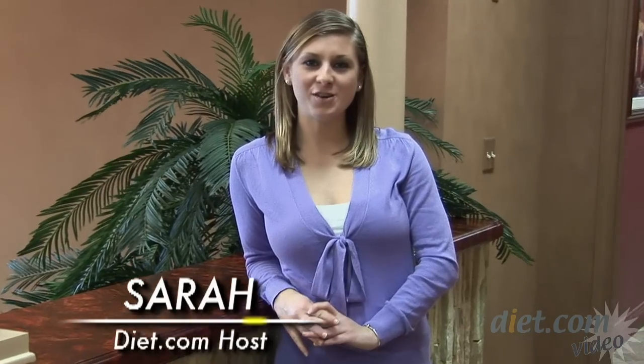Hey guys, welcome to the Calorie Minute brought to you by diet.com. I'm Sarah, your host, and today I'm at the Cedars hummus plant in Ward Hill, Massachusetts. I'm going to show you just how hummus gets made and why the Mediterranean diet may be the diet that will help you keep off those pounds for good.